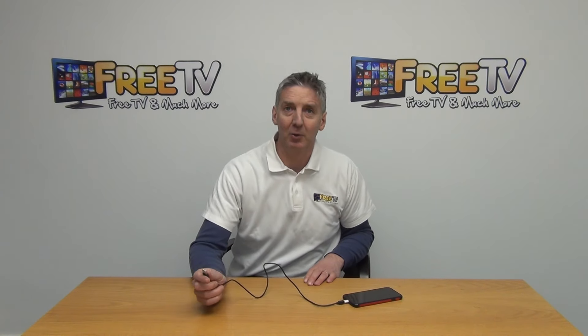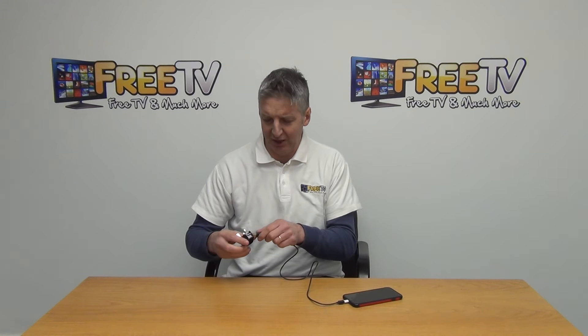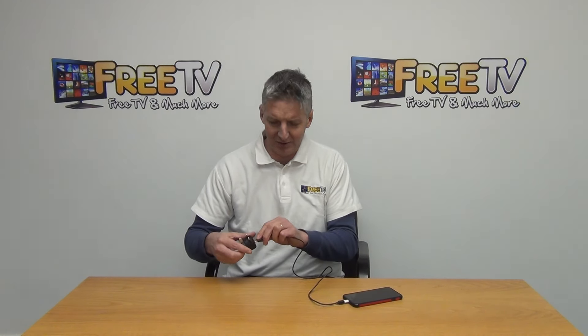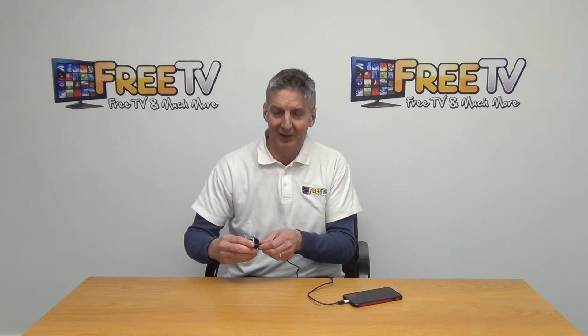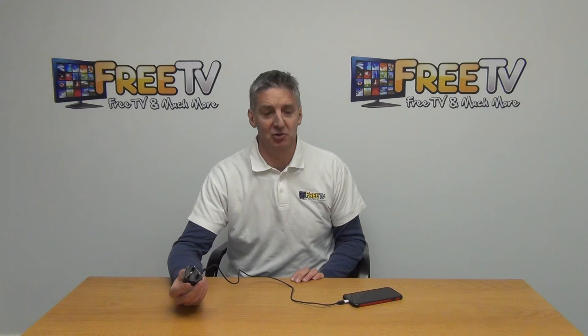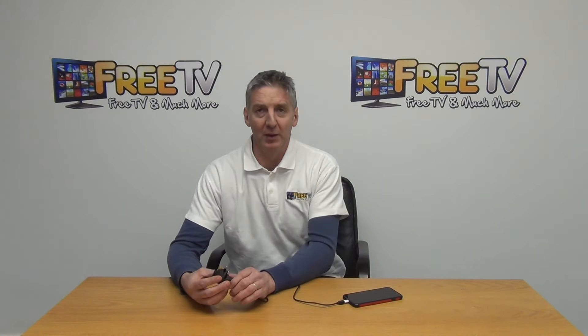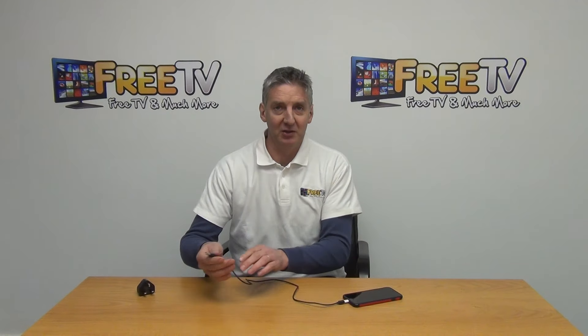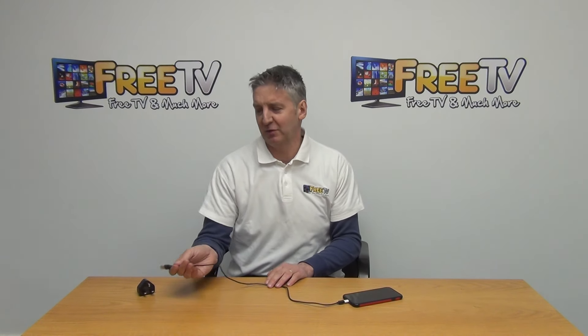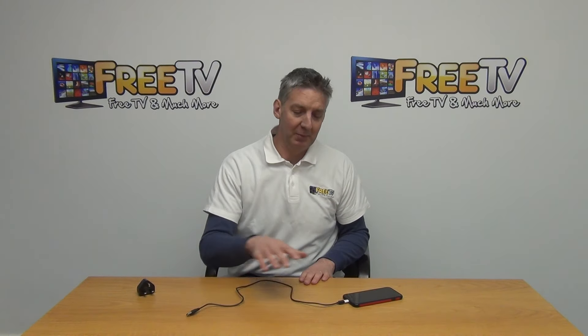I'm going to slide the micro USB cable in to connect it. Now I can do a number of different things with this. For example, if we went to a house that had a charging device for an Android phone, I can suddenly charge my iPhone directly off it. Or if I wanted to connect it to a PC, I can use this to do that as well.